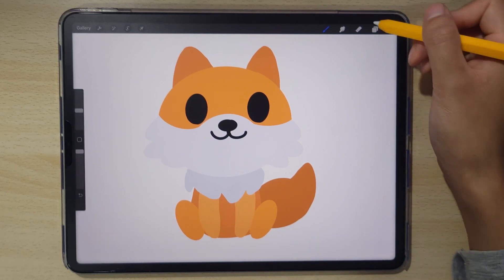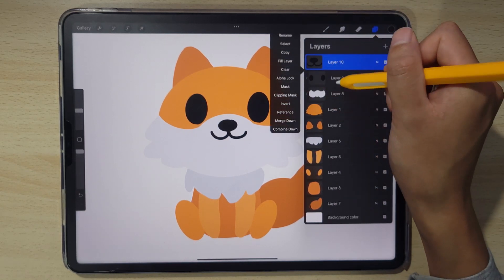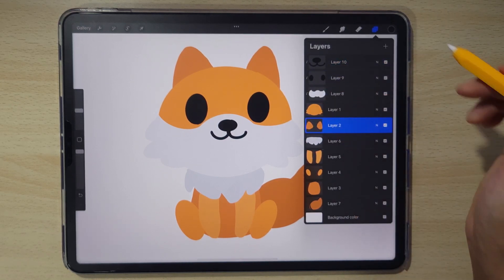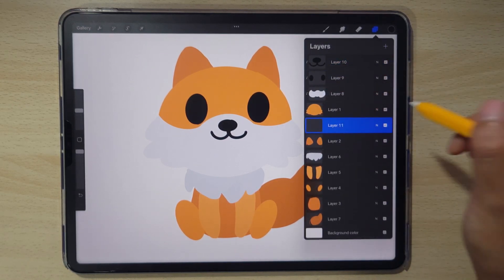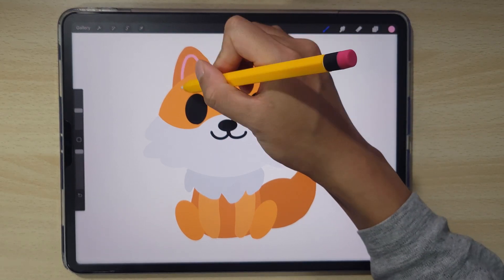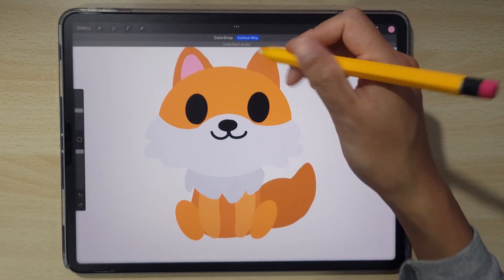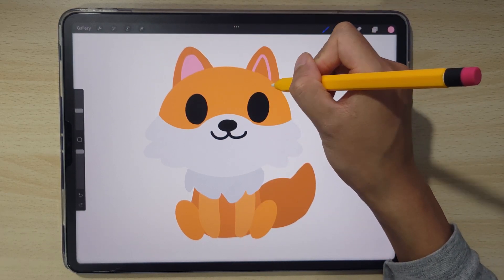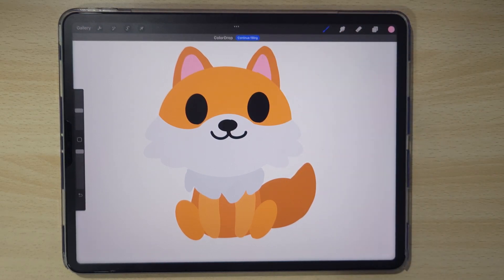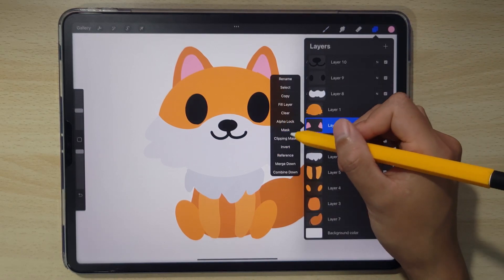We need to start adding some details. Clip the details of the face to the face layer also, and let's work on the ear details. For the ear, add a new layer and go for a pink, then add in the pinks of the ear really quickly by doing this shape. Make sure it doesn't touch the outside — it's just a little bit of pink on the inside. That's looking good. And clip it to the ear.